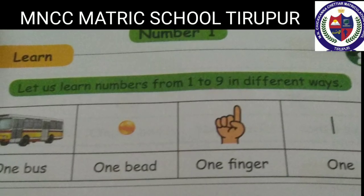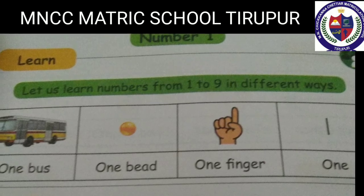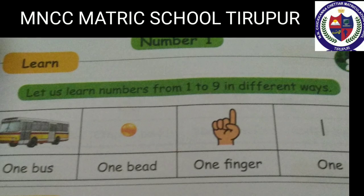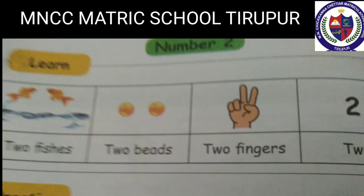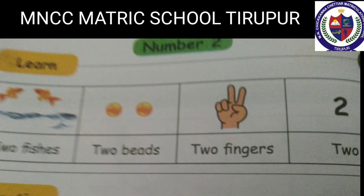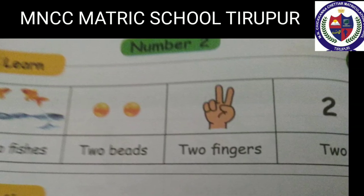Let us learn numbers from one to nine in different ways. Number one: one bus, one bead, one finger — one. O-N-E, 1. Number two: two fishes, two beads, two fingers — two. T-W-O, 2.